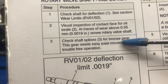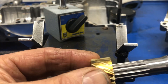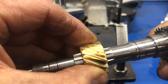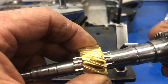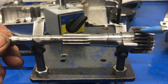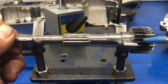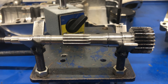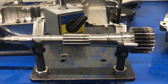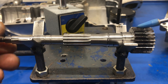Step number three: inspect the splines where the bronze gear goes on for any excessive movement. Here's what I call the brass gear — it fits on, slides freely, which it needs to do. It's very important. And then I want to check this way to see — I can barely feel any movement there. That is exactly what I want to see. Step number four: the helical teeth of the rotary valve gear — that's these teeth right here. We want to look and see if there is any damage to the teeth. They visually look perfect. Where there could be some damage is if this compression spring — which is this spring right here that goes on the shaft — when assembled, if it's damaged or weak, it can potentially make it chatter around and make wear on here. I don't see any damage, so we're good there.